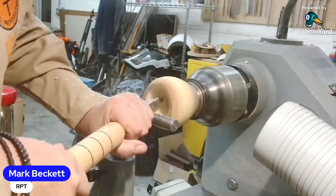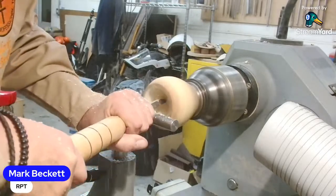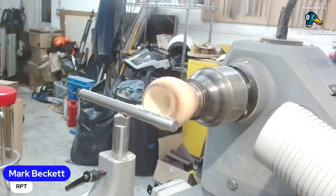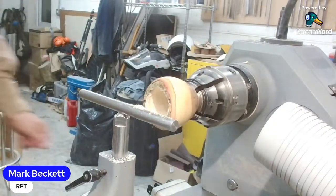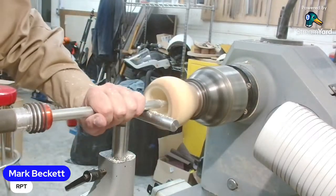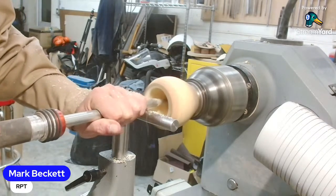Katie - Brooklyn is asking if you could use a ring tool to hollow that out. Not really, no. It's not end grain, it's side grain. Ring tools are for end grain pretty much exclusively - I mean you can get away with so much but not really that.